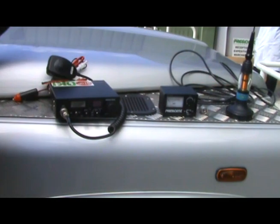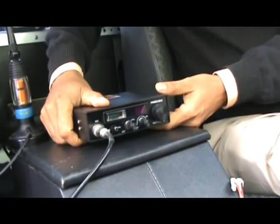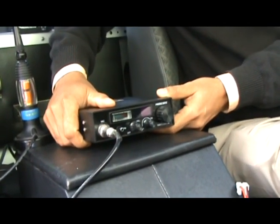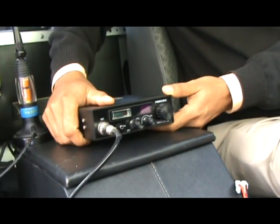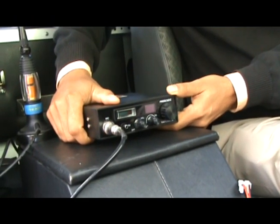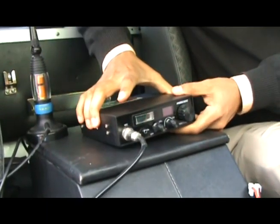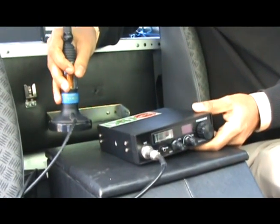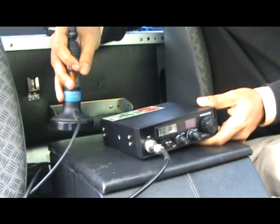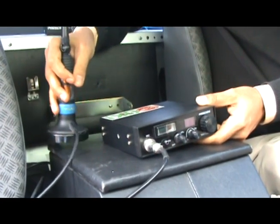So we are going to start with the simplest plug-and-play installation. Here I have the Taylor ASC 3 model from President — one of the toughest models, used by people for rallies and adventure sports. We are sitting on a Land Rover used by a sports enthusiast. Along with the Taylor 3, I have a magnetic clamp antenna, and that's why this solution is called plug-and-play — because mounting the antenna and CB radio will take us five minutes or less.